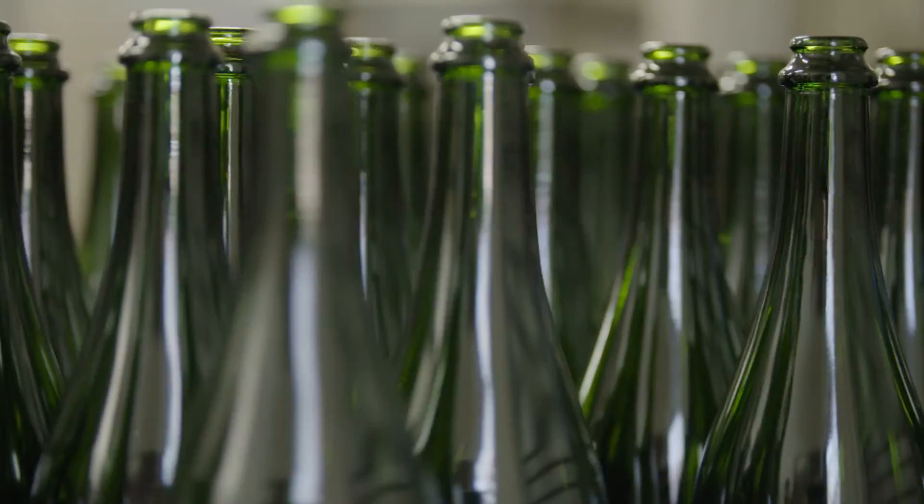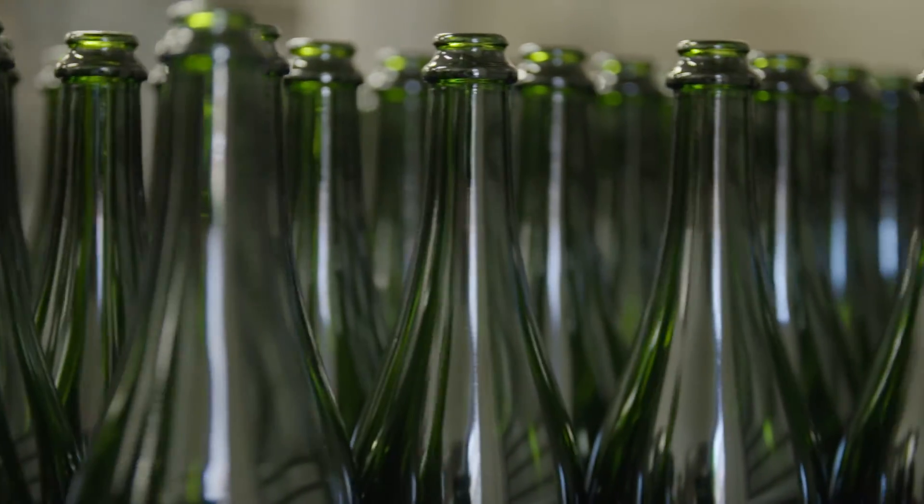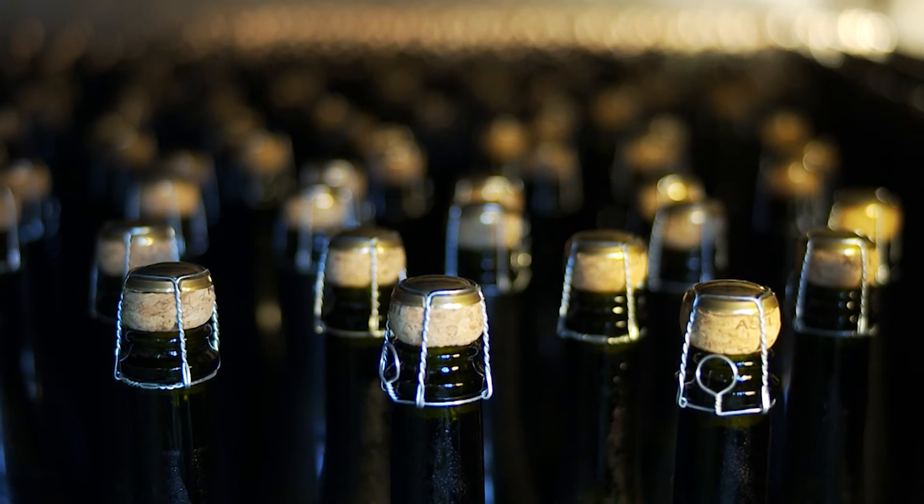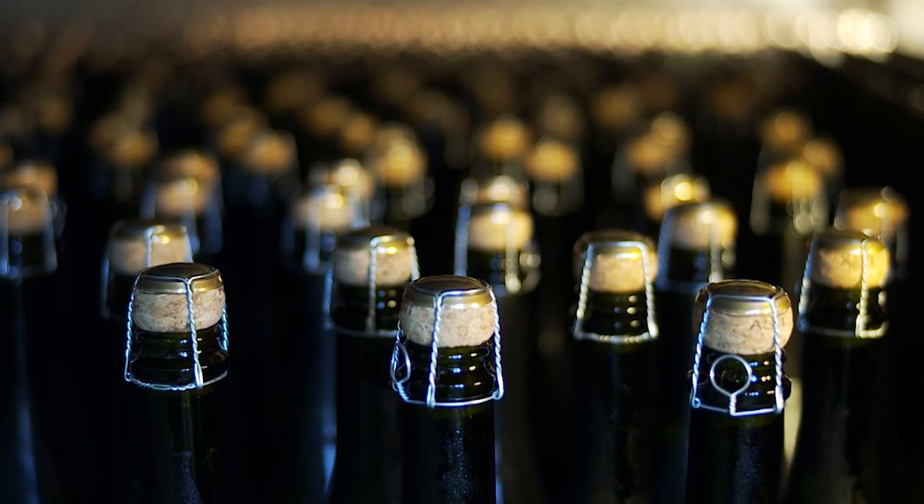Though most sparkling wines taste dry, some have a touch of sweetness. The gap left in the bottle will be topped up with a little wine, which may also contain some sugar. The more sugar added at this point, the sweeter the wine will be. Finally, the bottle is resealed with a thick cork and a wire cage for extra security.